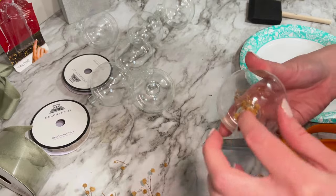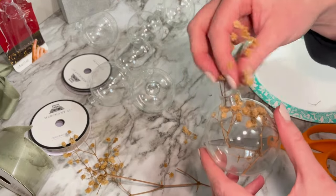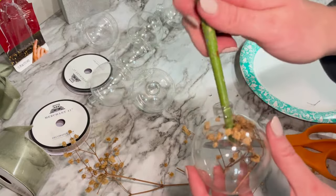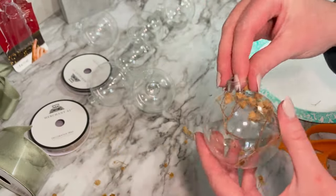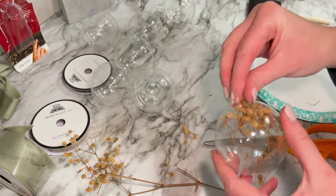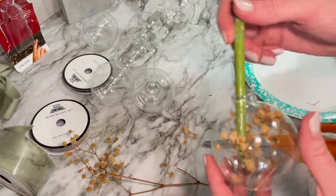I first simply cut the stems to fit into the ornaments snugly. You want to make sure the stems are not too long but obviously not too short either. You can situate them by turning the ornament around, or using a paintbrush or a pen to make it look pretty from all angles.